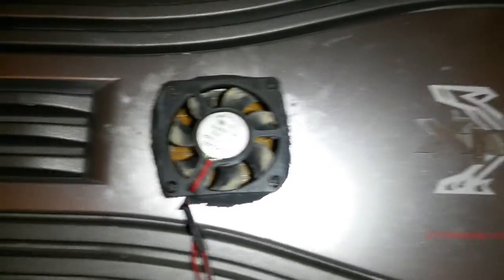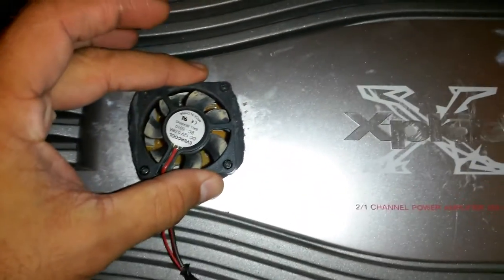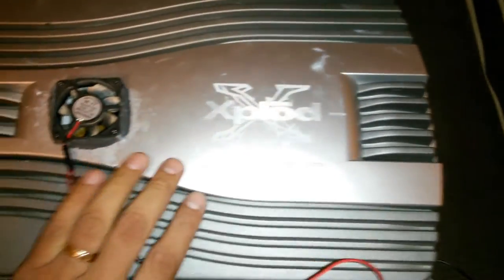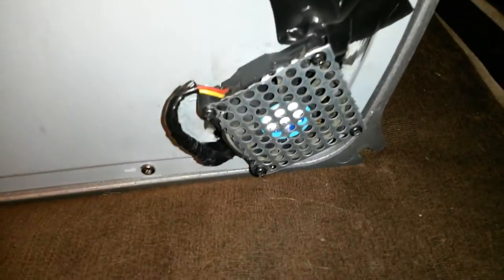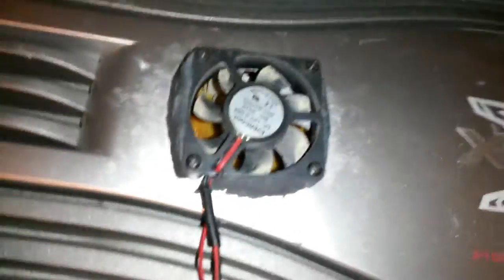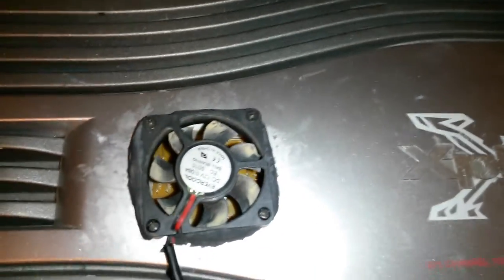So I installed a cooling fan right here from a CPU, and this keeps the exhaust going. Then I put another fan over here at the bottom to push in the air — this one pushes air in and this one pulls the hot air out. It's been working so far.